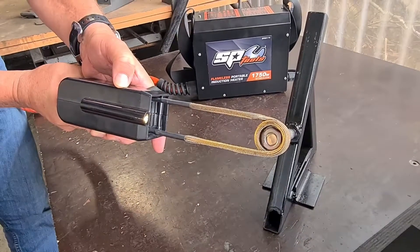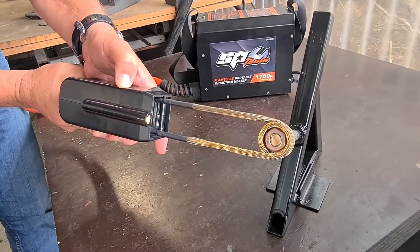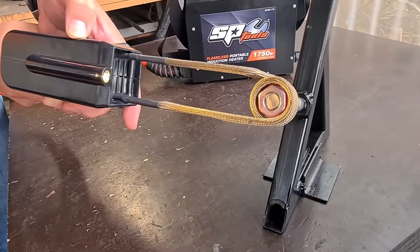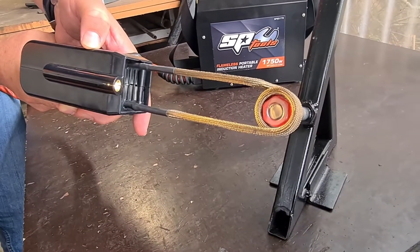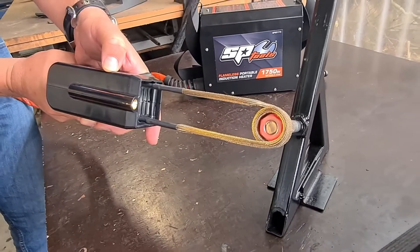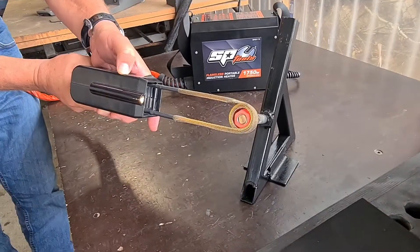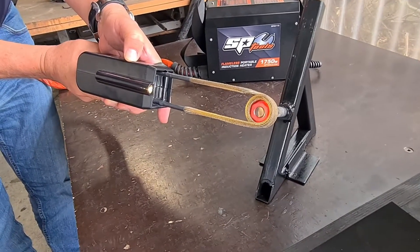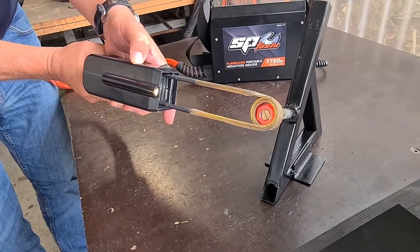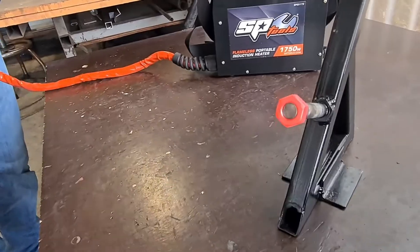Here we go — it's starting to heat up. Look at that! So that's getting up towards — this gets up to a maximum heat of around 800 degrees centigrade. As you can see, it's transferring that heat via the electromagnet to the bolt. And now I'll just pull that off so you can have a good look. There you go — that's heated that up very, very well.